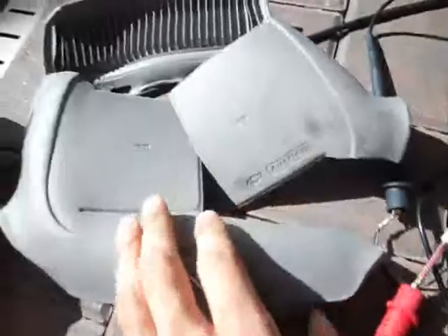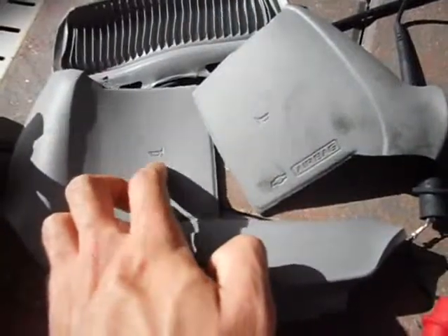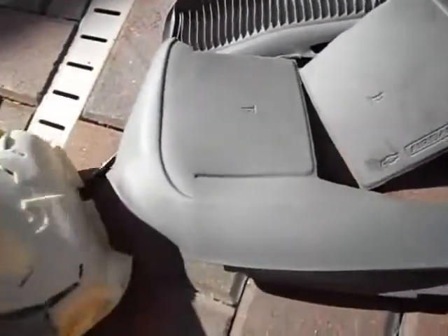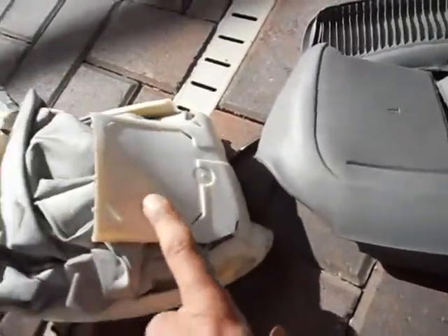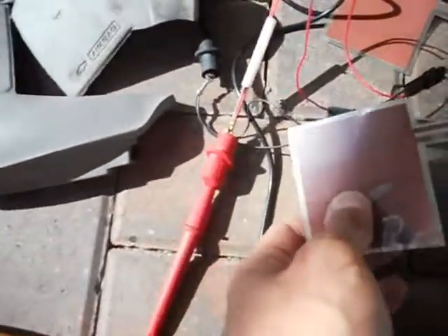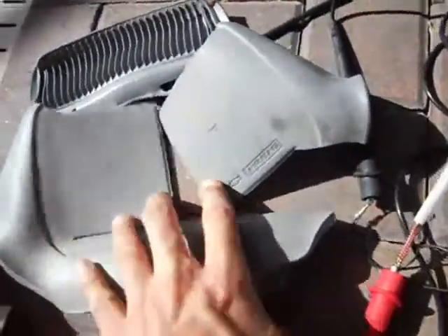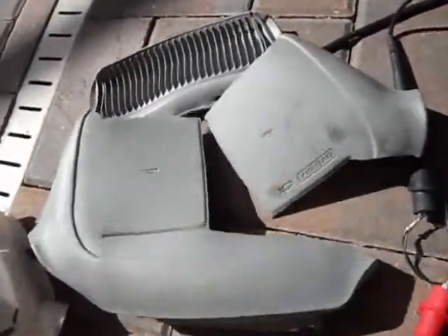On the 95s, they only had one - I'll show you, hold on - they only had one of these switches on the bag. They don't work so well actually. In the newer style bag, it works a lot better when you honk the horn.